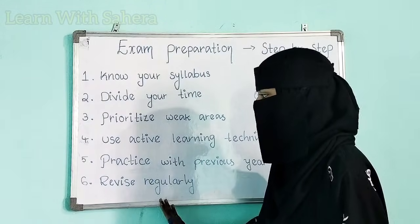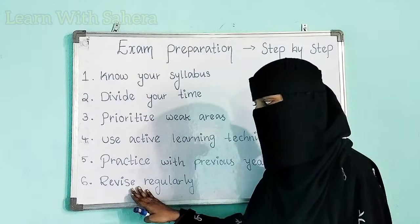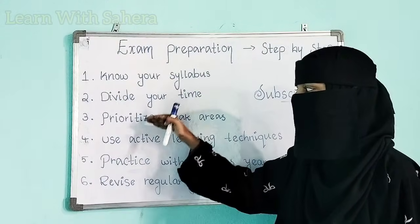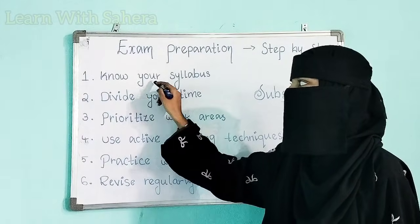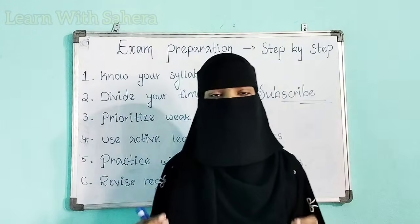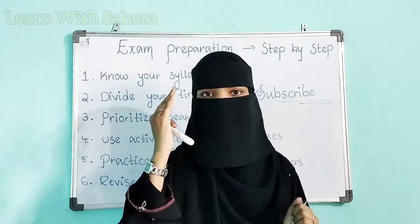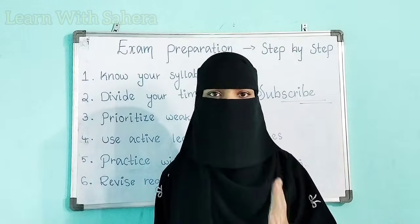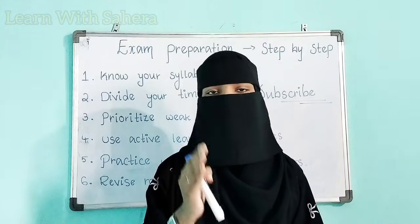As you can see on the board, I have written a few steps which you need to follow to help you get ready for your exams. We are going to discuss each and every step in detail. Step one is: know your syllabus. It is really very important for students to know exactly what syllabus they are having in their subjects — especially degree first semester students, as the syllabus has changed for some subjects.